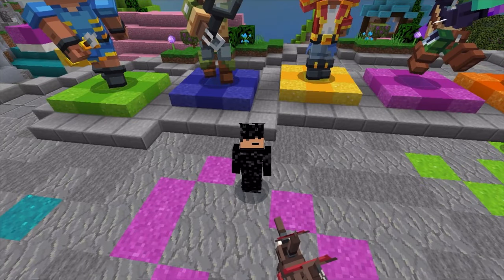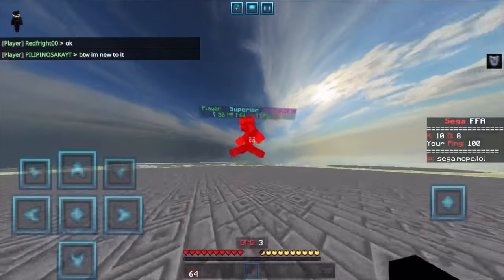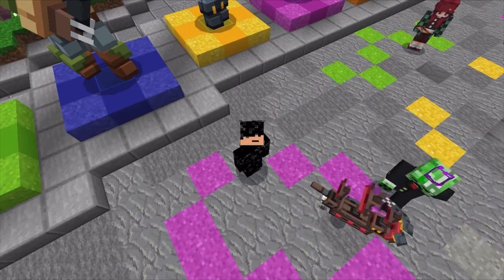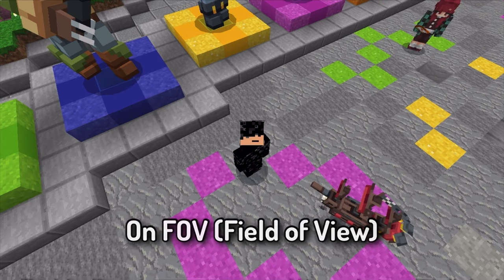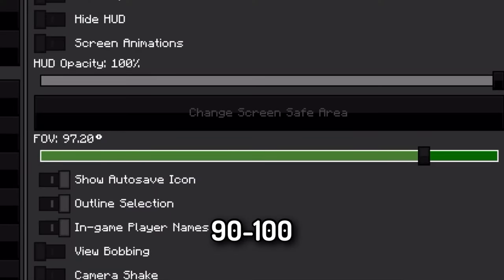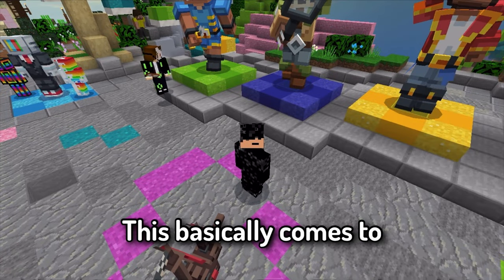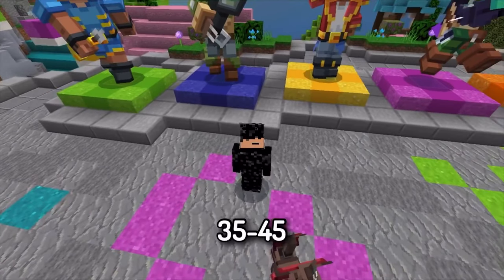First things first, you need to find settings that are comfortable for you to PvP. As you can see in these clips, my crosshair is following the opponent — it's almost like aim assist without hacks. For FOE, iPad users should use high FOE around 9200, and phone users should use medium FOE around 80 to 95. For sensitivity, it comes down to personal preference, but my suggestion is 35 to 45.